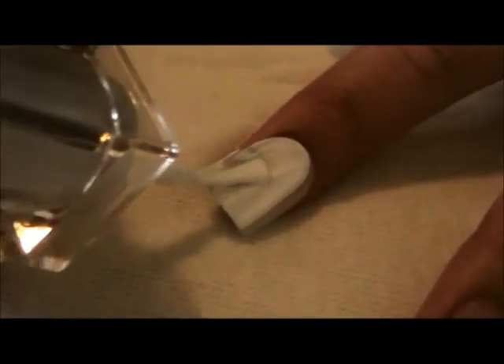Begin by thinly painting your entire nail white. Once the first white coat has dried, add another coat of white.